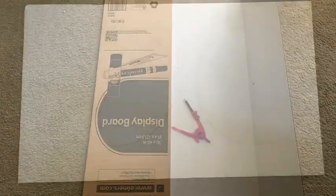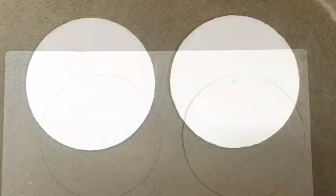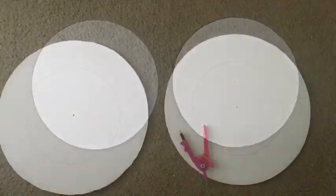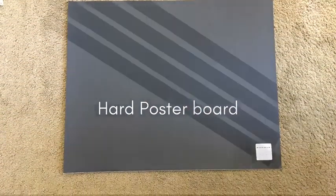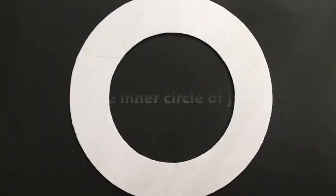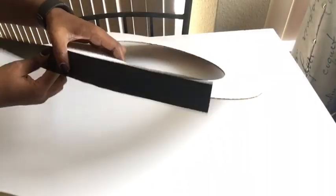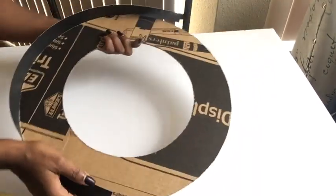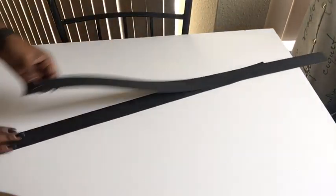I took a board and drew two circles and cut them out. I drew inner circles for both boards, then I took a hard poster board and cut out strips from it. Then I took one of the boards and carved out the inner circle. I'll be using the strip I cut out from the poster board to glue it onto the circle that I had already carved out.